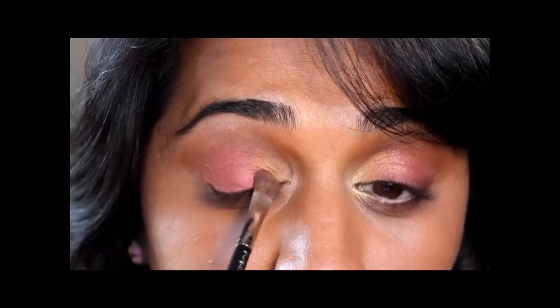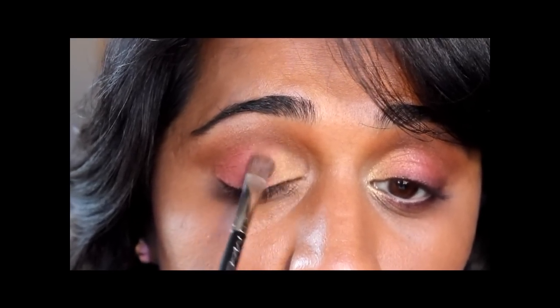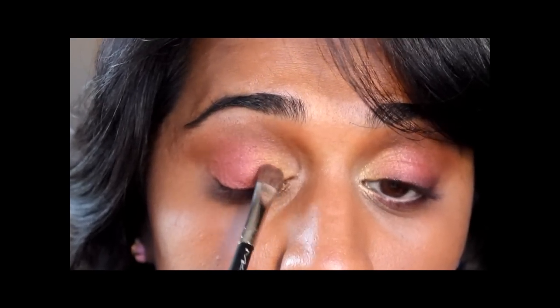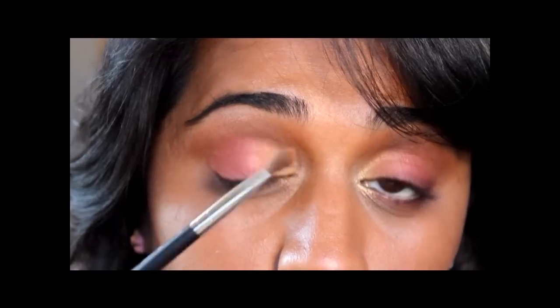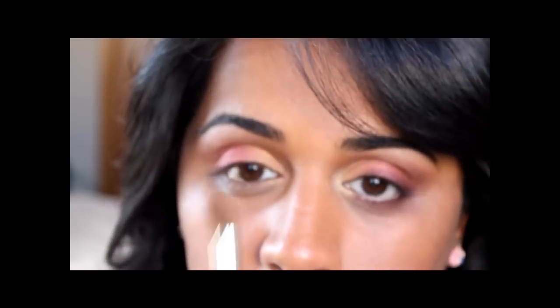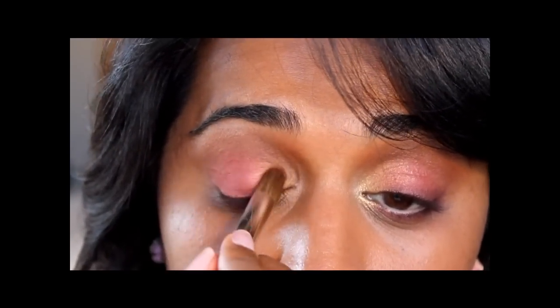Now in order to blend, I'm kind of blurring the line between where this burgundy color stopped and this orange color started with this fluffy brush. Then I'm going to go back in with the Makeup Forever brush without applying any extra color and just go back and forth along that line.